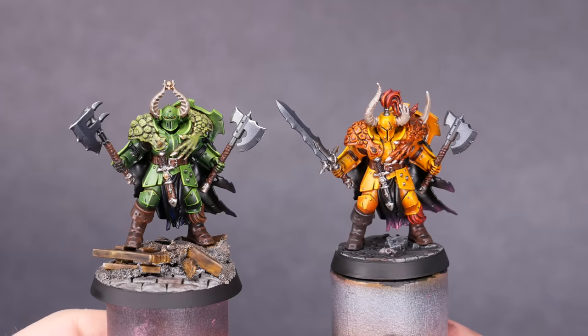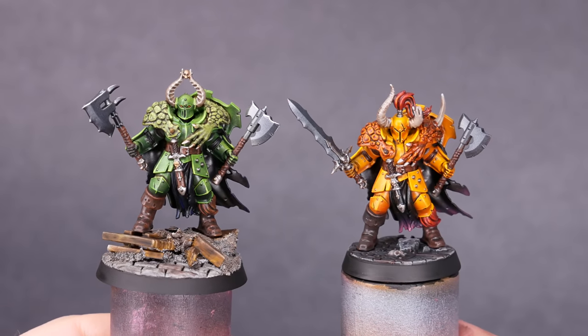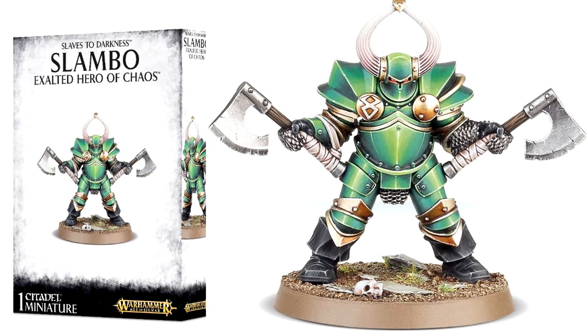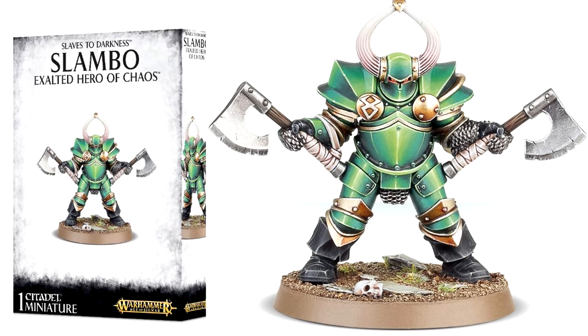Even better, one of those three models has a Slambo pose. A few years ago, Games Workshop put out a redesigned Slambo model as an homage to the old-school pewter Chaos Warriors. This Slambo model is out of production now, and it was resin anyway, so I think it would be cool to make a plastic one. This is also a great excuse to paint a green character.